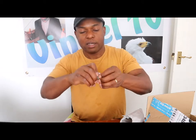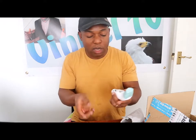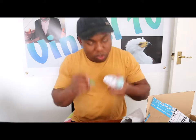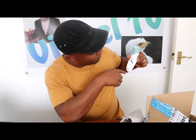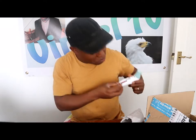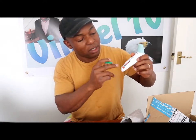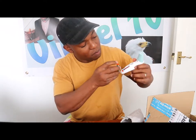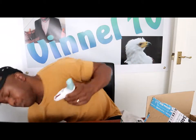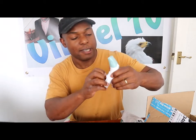This thermometer is very good — especially for families with children. Align the negative to negative and positive to positive. Negative first at the bottom — actually it's the other way around. Align negative at the bottom, positive at the top.